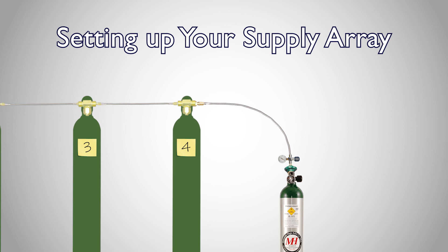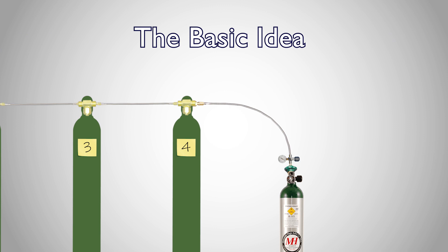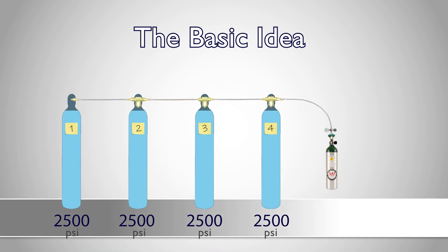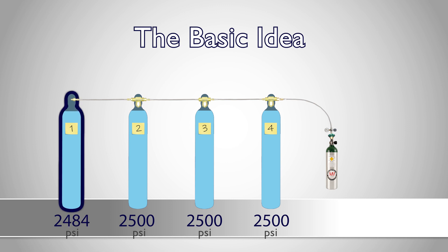Before we get into the process, let's first go over the basic idea of cascading supply tanks. Let's start with four full supply tanks. In this scenario we'll only be using one supply tank, tank number one, for transfilling our refill cylinders until it cannot reach the maximum pressure rating of our refill bottles.